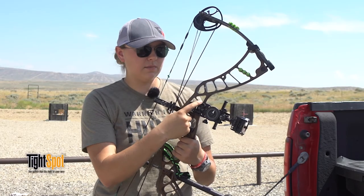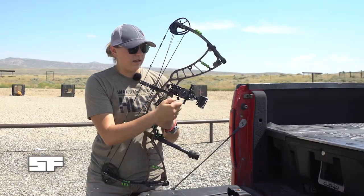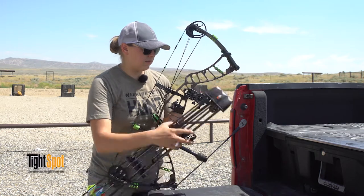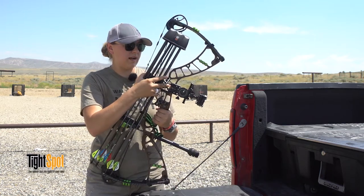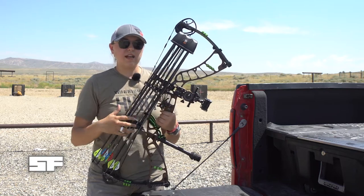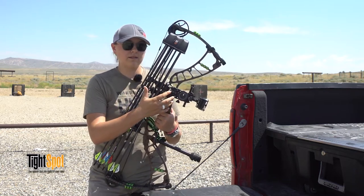I have just the regular mount on the back of my Spot Hog Tommy Hog sight here, and with the slider I can still get to my slider dial easily. If you have another sight, some of the other slider sights this would interfere — but they also make a bracket to accommodate that.